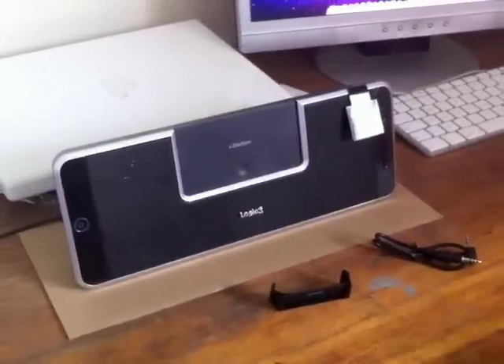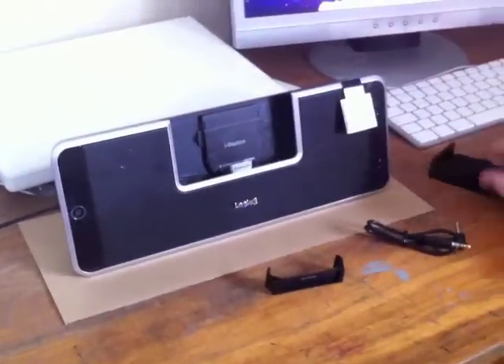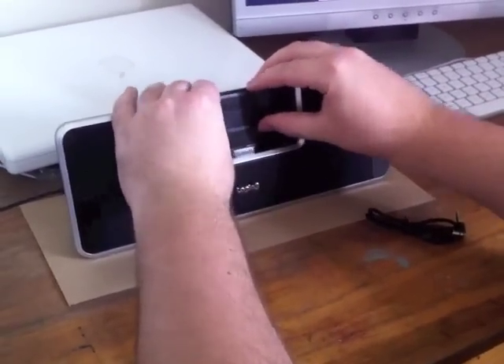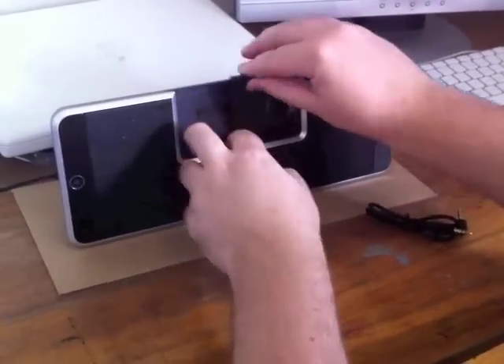Setting up is quite easy. First of all take off the lid like so, select your appropriate cradle for your iDevice — it pops in quite easily. Pop in your music player, slide to the right, rotate to the left.